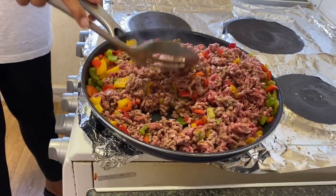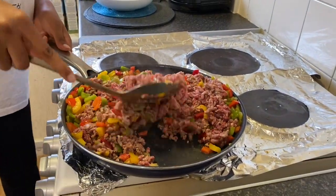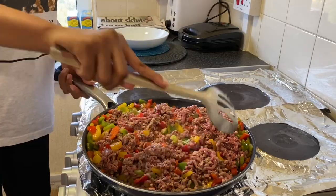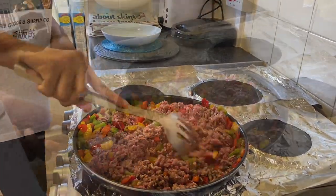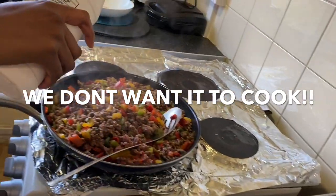We're going to keep the peppers frying for another five to ten minutes. The water has been filtered and now it's frying — I'm just going to add a little bit of salt to it.